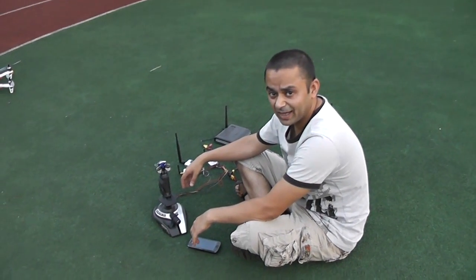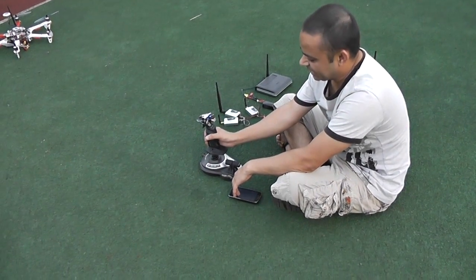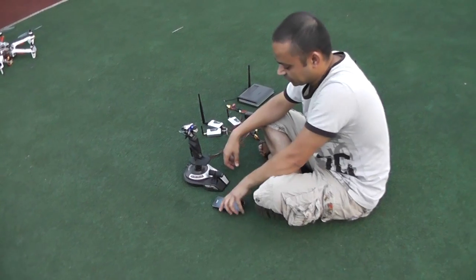Now even Mariam can fly without any trouble, because all you need to do is forward, backward, left, right, yaw left and right. This is simply awesome, and the throttle control is right here.